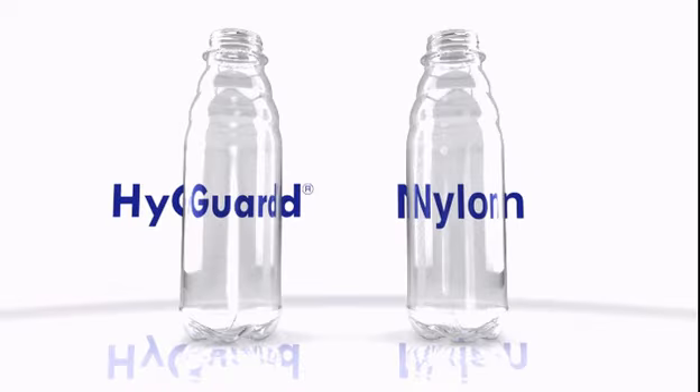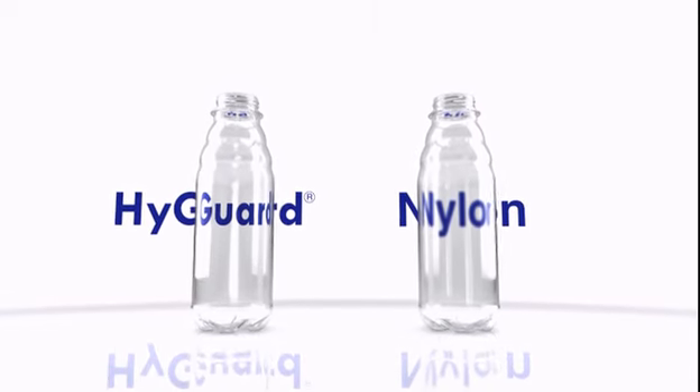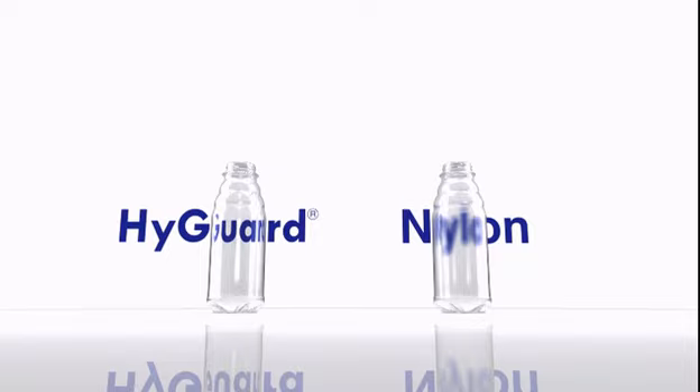HiGuard delivers increased product protection without impacting container clarity and recyclability. This offers new opportunities for container light weighting and reduced container portion sizes.